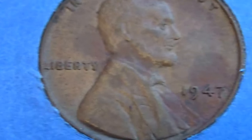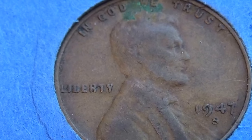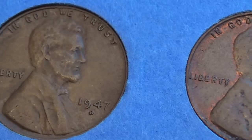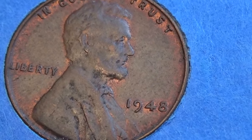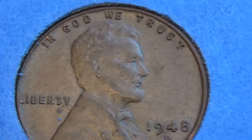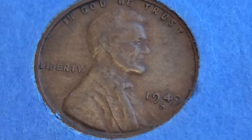1947, 1947S, 1947, 1947. 1948, 1948S, 1948D. 1949.